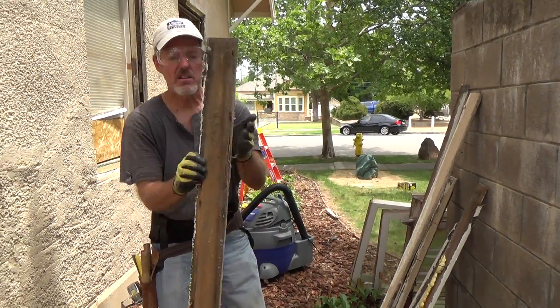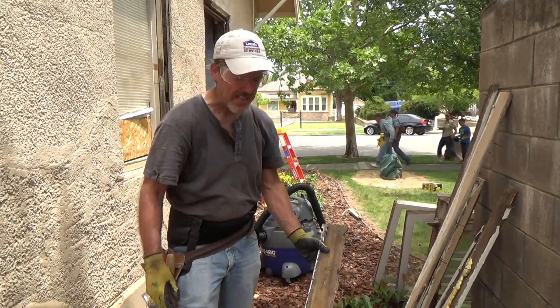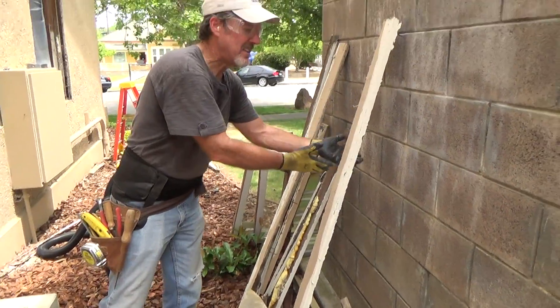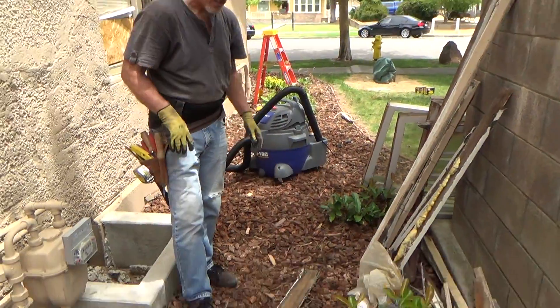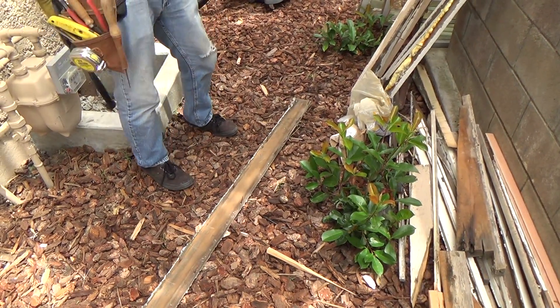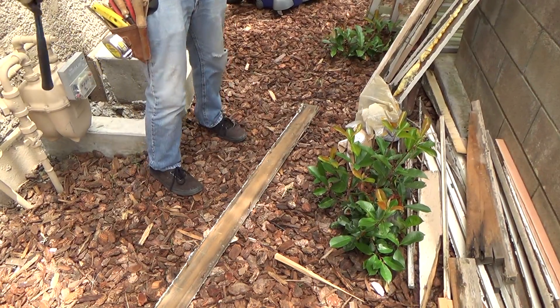See all these nails — we've got to do something about that. I never leave something like this and think I'll just stack it up and be careful. Inevitably, one comes down like this and you think you'll step on it carefully.